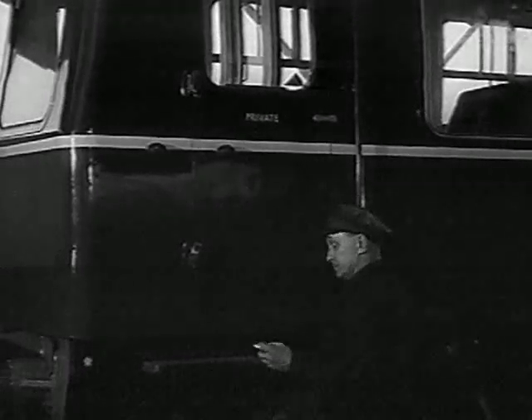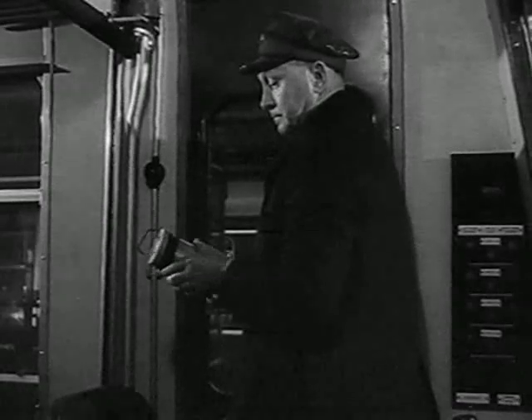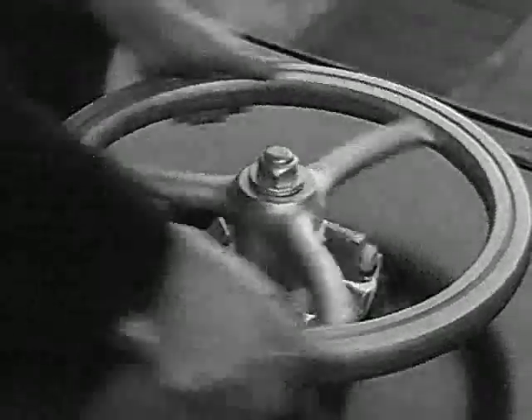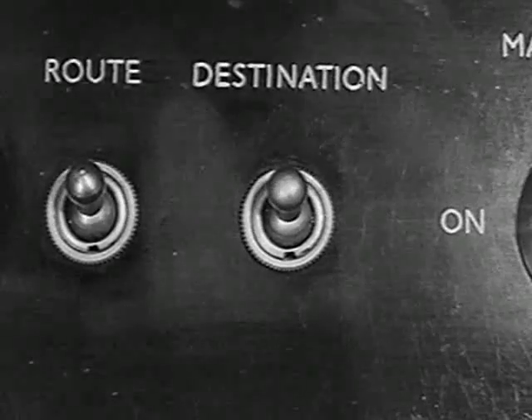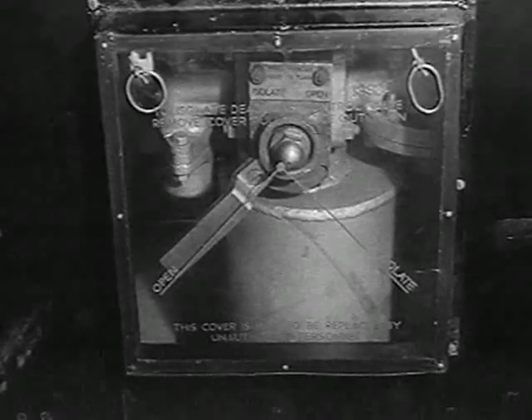Now that the two engines are running, we should carry on to the rear cab. Check the detonator canister — there should be one in each cab. The rear destination indicator must correspond with the front one, and its light must be switched off. Also check that the perspex cover of the dead man's isolating valve is intact.